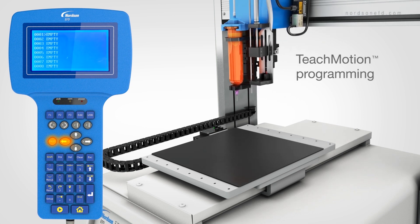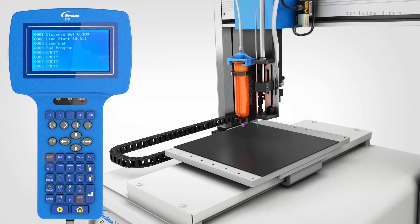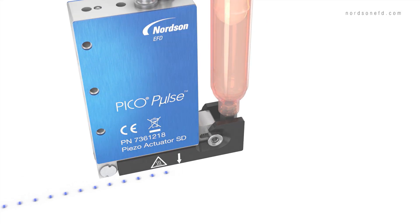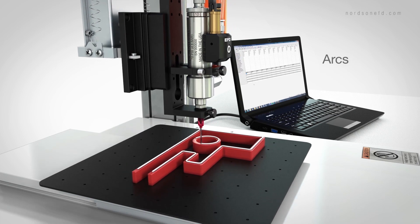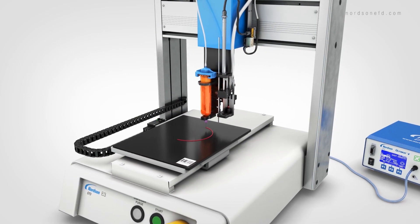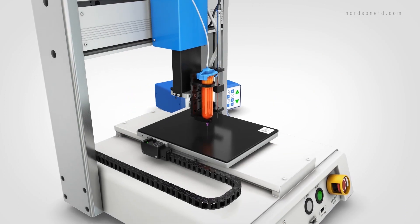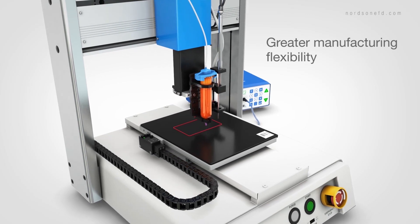The E-Series comes with an easy-to-use Teach pendant and intuitive TeachMotion software, so it's simple to set up and program even complex dispensing patterns, allowing you to quickly create dots, lines, circles, arcs, and compound arcs. With an optional integrated barcode reader, the E-Series allows quick parts recognition, meaning programs and deposit patterns can be swapped virtually on the fly, giving you even greater manufacturing flexibility and quality control.